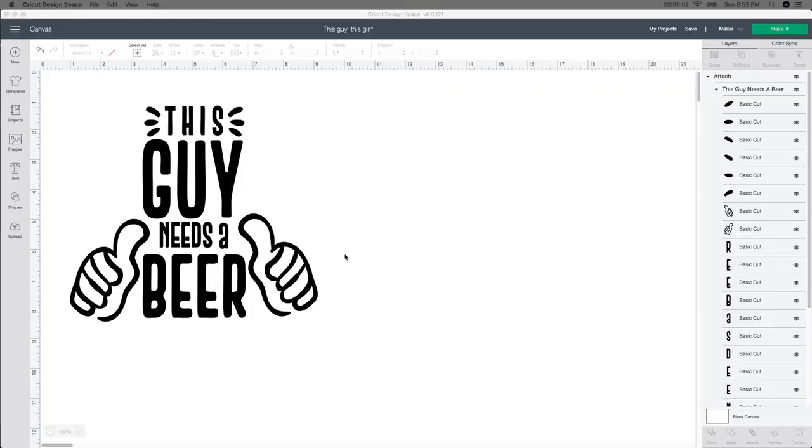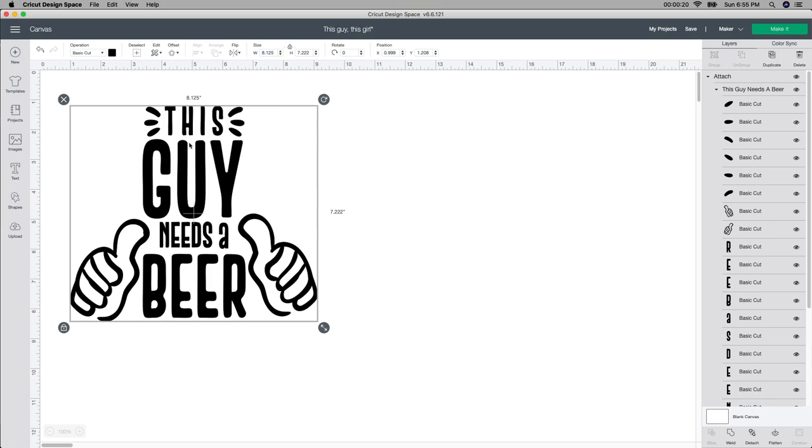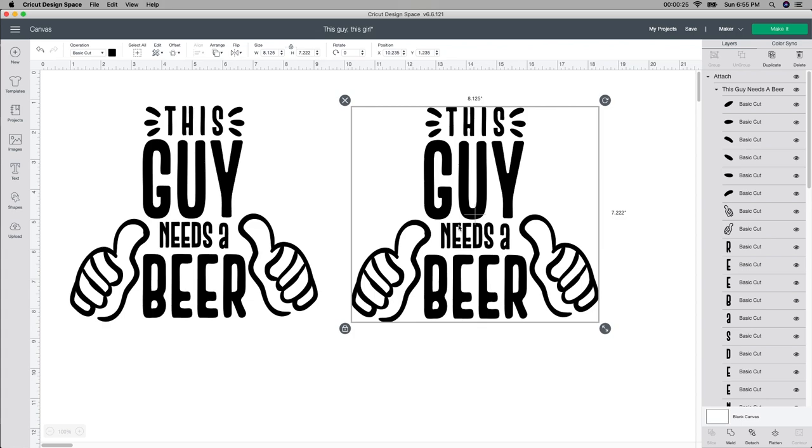I'm starting in Design Space and I'm going to be using this file — 'This Guy Needs a Beer.' I bought big huge mugs from the dollar store and I'm going to be putting this on them. I want to resize this and make one that says 'This Girl Needs a Beer.' So I'm going to select this, go up to the duplicate button and make another one so I'm not changing the first one.